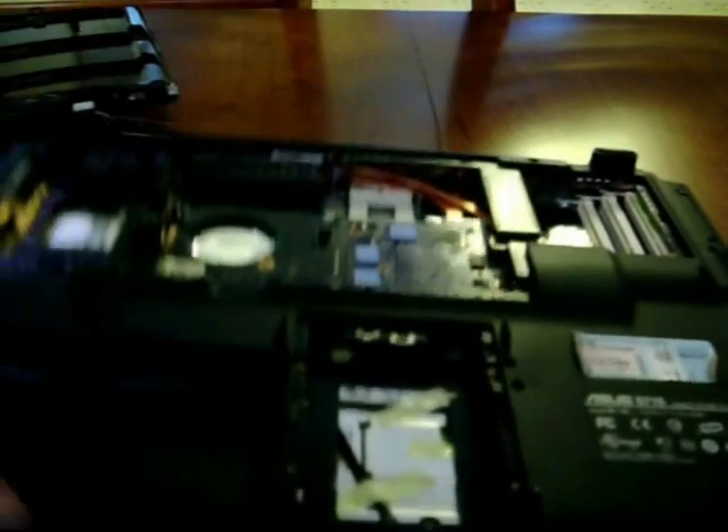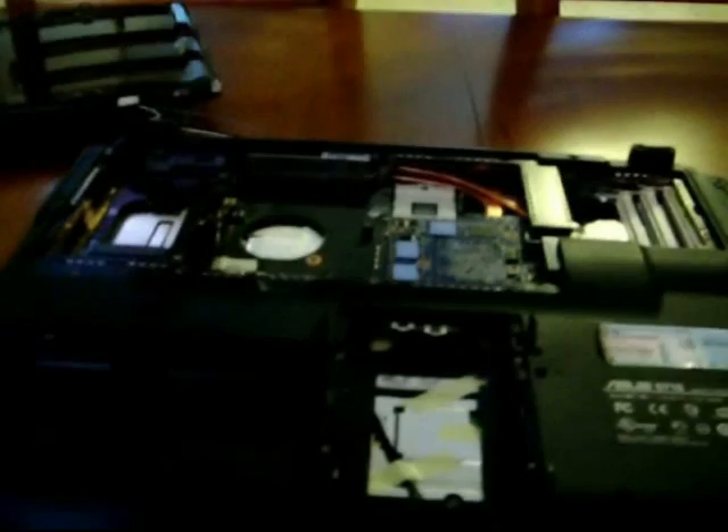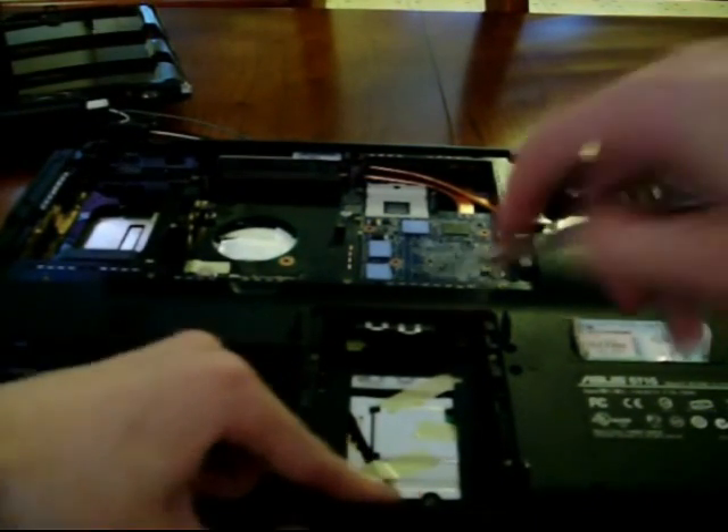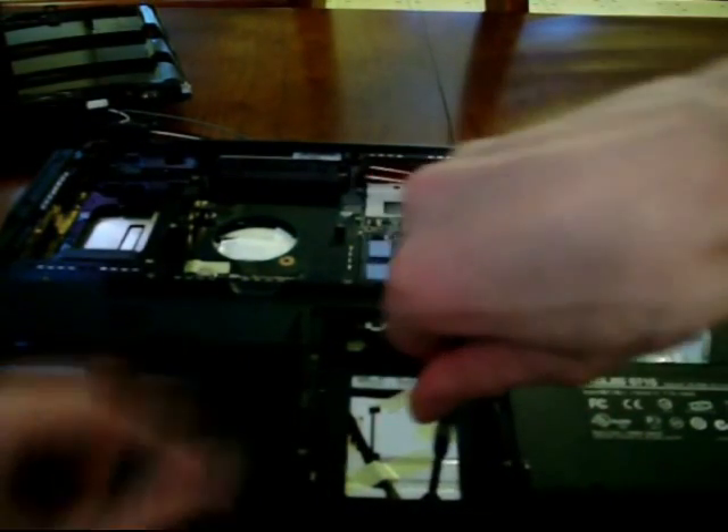Oh yes, I forgot — there's one more screw, there are so many of them to keep track of, and this one's hidden. See this right here? Underneath your hard drive there's a little screw hiding itself right there. Take that one out.